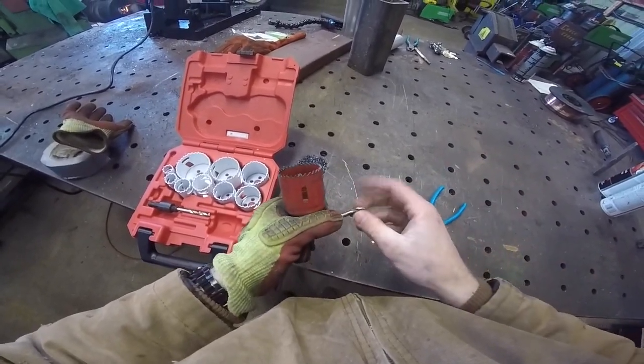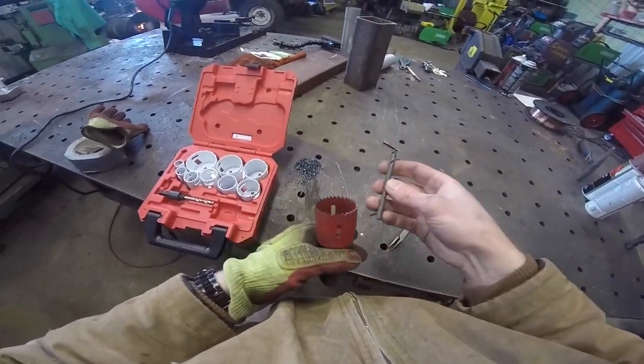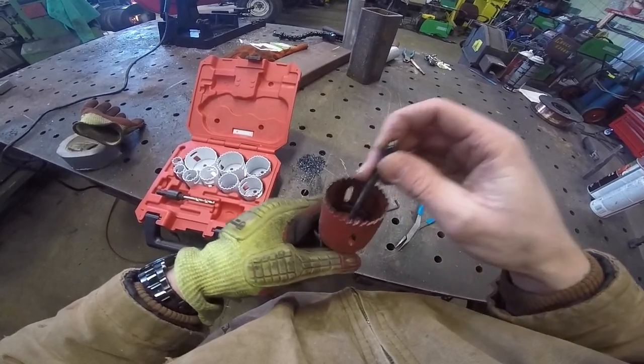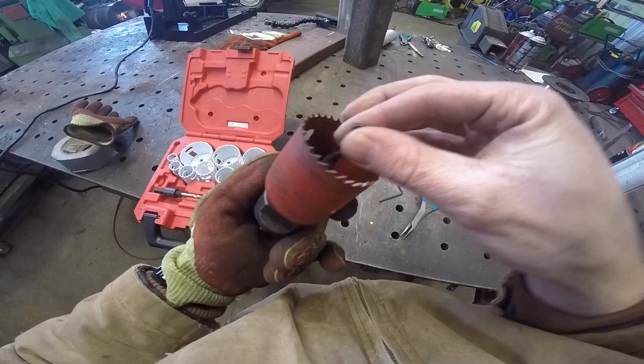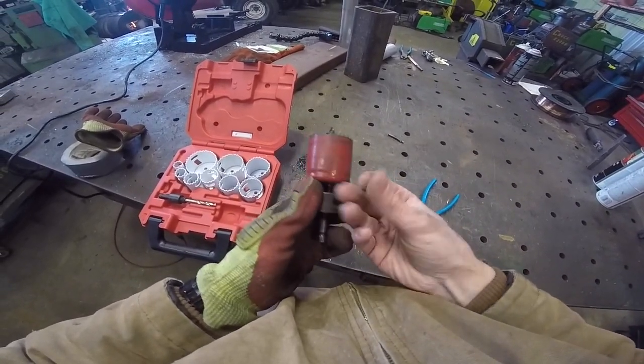I don't know if y'all knew this or not, and I don't really understand exactly why it works, but you can't use a regular quarter-inch bit as a pilot bit. You have to get the kind with these little flat sections. I don't really claim to understand why, but it doesn't work worth anything. I stuck that quarter-inch bit in here one day because I didn't have any more pilot bits, and well, you can see it didn't work out too well.